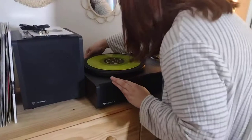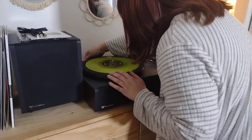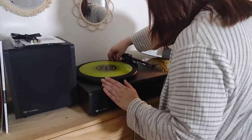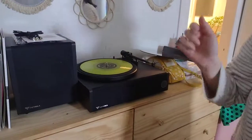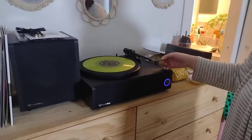The only issue we've had with it is the manual volume does not work. The only way you can turn it up, but to turn the volume down you have to use the remote. I will be reaching out to the manufacturer about that directly. That's a pretty serious issue.